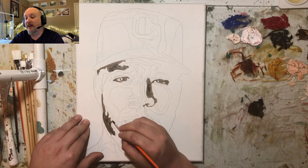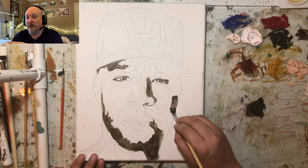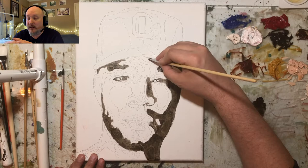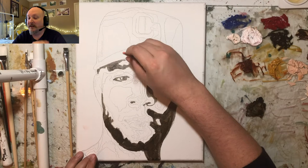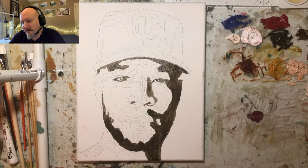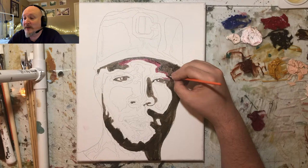Once it's all mapped out, I fill everything in, then go in with a blender brush and smooth it out — it ends up looking pretty nice. I start with the darkest color first and go down the spectrum from dark to lightest. This is number 11 in my palette knife portrait series.